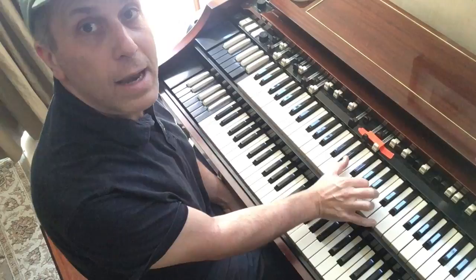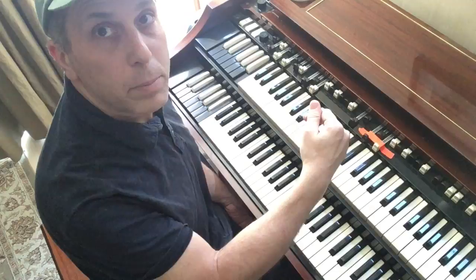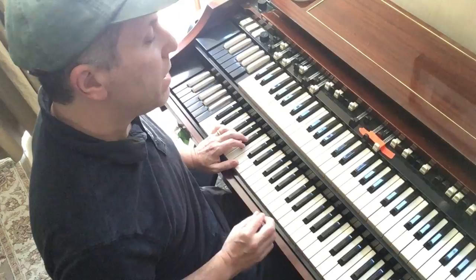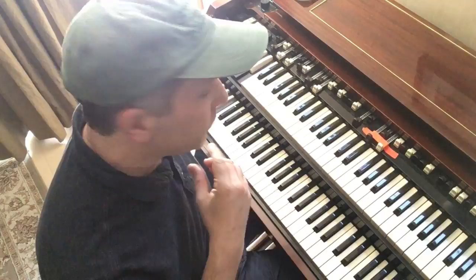Again, look at it in another inversion — we all know that. But how often do you take your D and put it down an octave? Then we resolve on another chord that's got a second in it, and that is our B flat major 9th — B flat major 7th 9th.